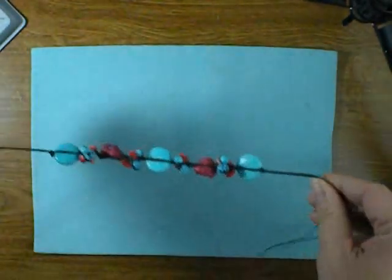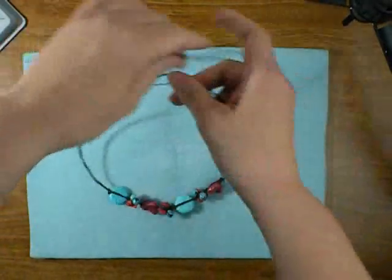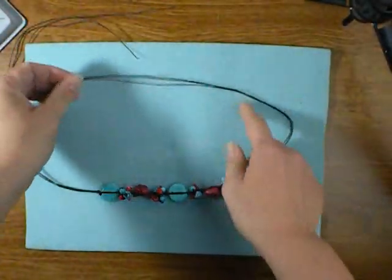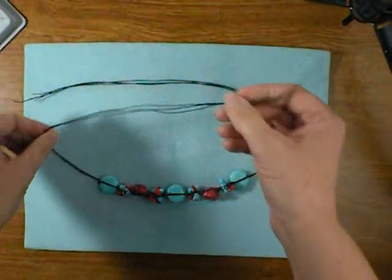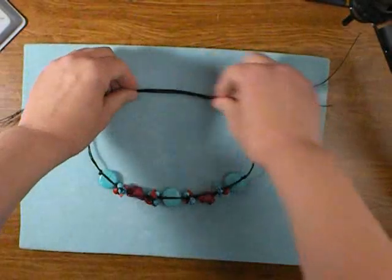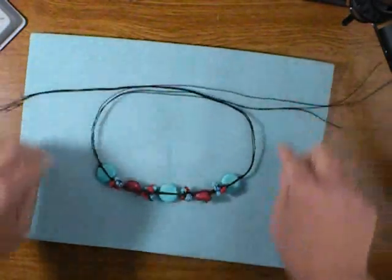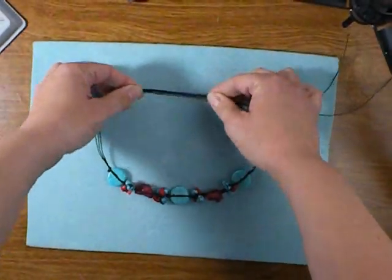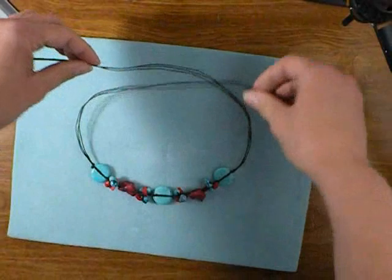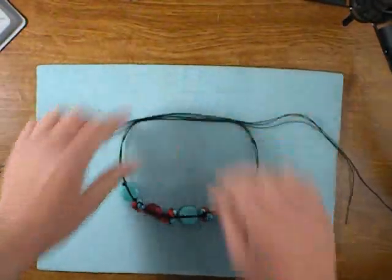Now we're ready to finish our bracelet by making an adjustable slider that you can move to get it on and off. Lay your bracelet down on a surface, take the three cords on the right and bring them up and over so they're pointing to the left. Next, take the three cords on the left and bring those up and over across the others so they're pointing to the right — now it's starting to look like a bracelet. We're going to build our slider over these six strands, which I'll call our six-strand bundle.